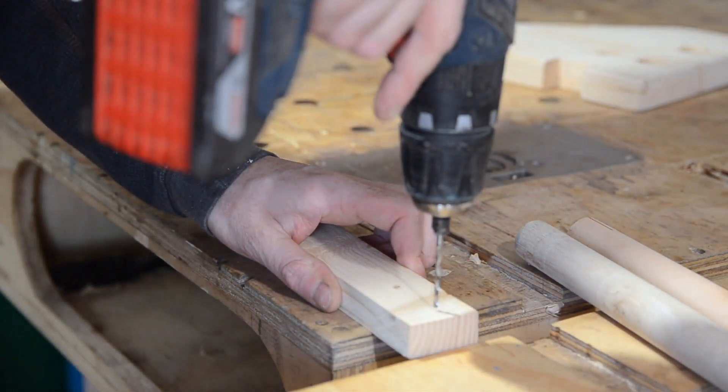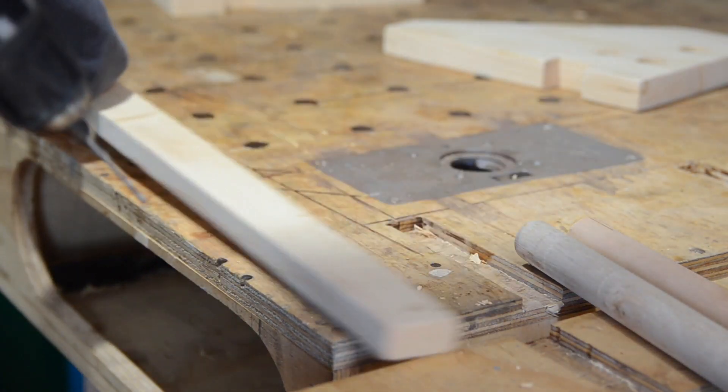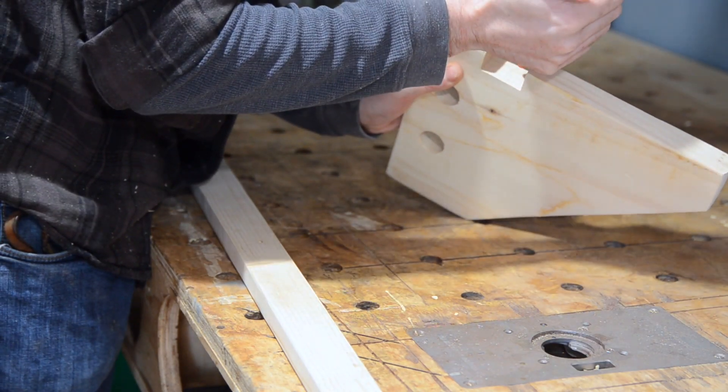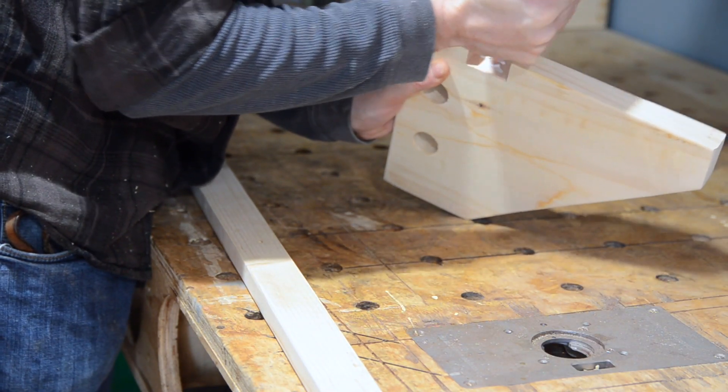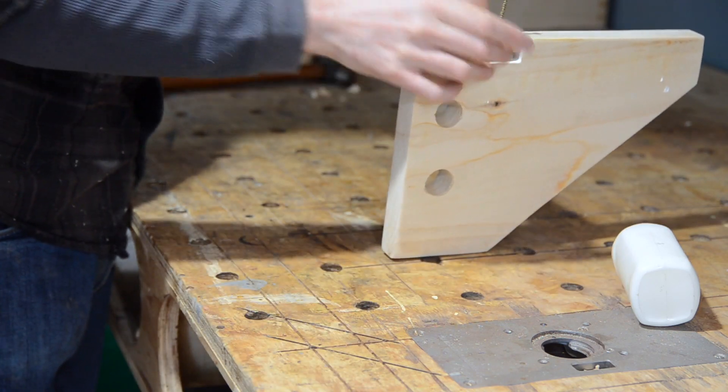One last job before assembly — just put a hole in either end of this piece of wood. Then we can start getting it put together. So the first thing I do is get some glue in this little cut-out I made, then that metre long piece of wood gets slotted in place and screwed down.